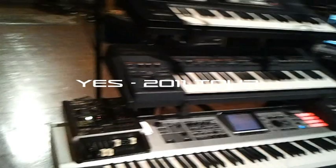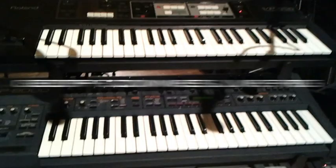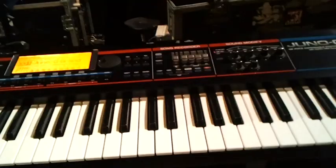There we are, so this is Geoff Down's rig then. That's what we've got. Are we still using the MC-80 as well? Still using the MC-80? It works great for doing program changes, that's all we're using it for. The sequences are just strings of program changes and volume settings.